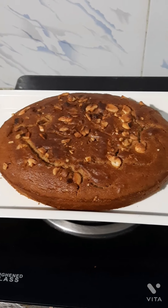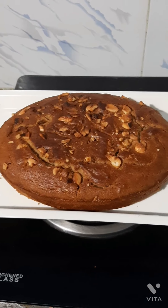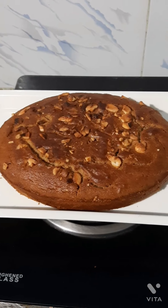So friends, this is my date cake — so soft and super ready. If you like this video, please like, share and subscribe.